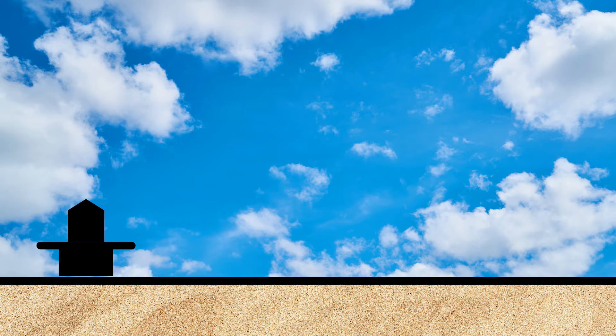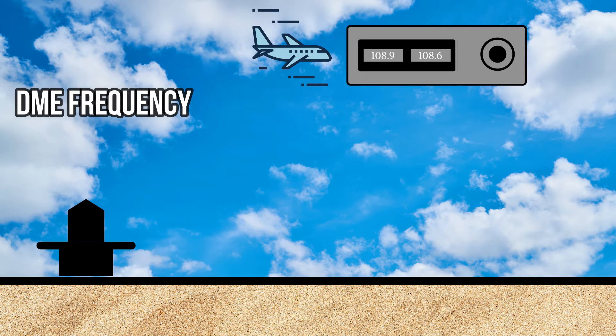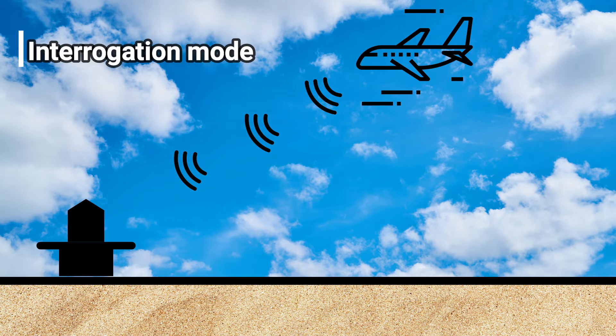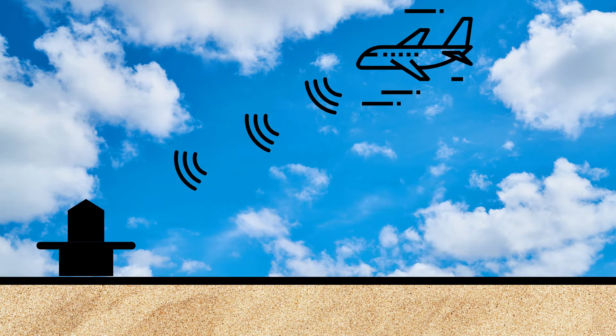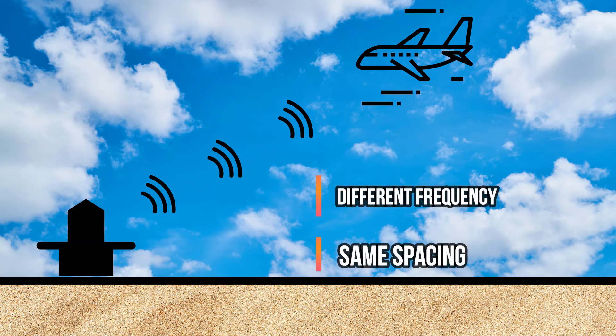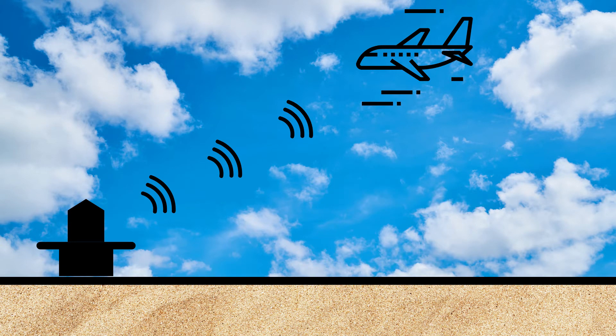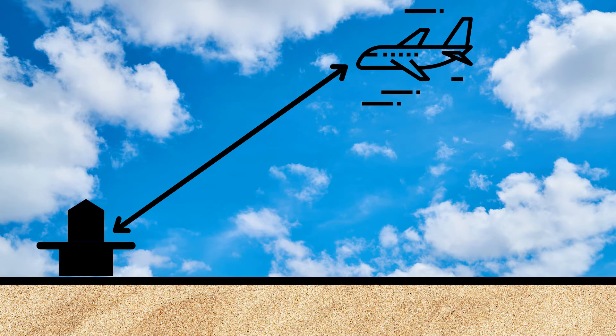At that moment, the aircraft will emit pulses — this is called the interrogation mode — to a DME station on the ground, on a specific frequency with a specific spacing. The DME then transmits back those pulses on a different frequency but keeps the same spacing. The receiver installed in the aircraft measures the time taken for the signal to travel up and down, and translates this information into a distance shown in nautical miles.